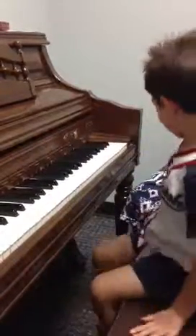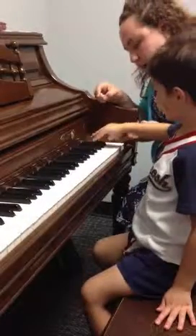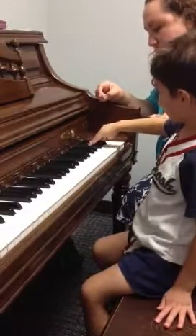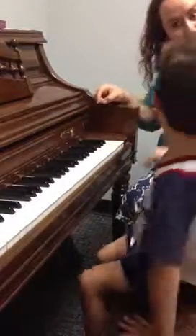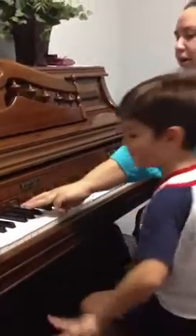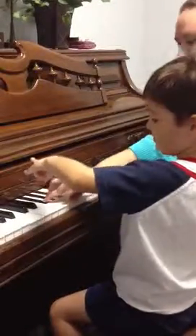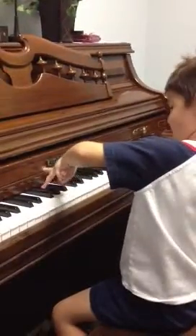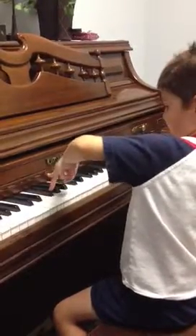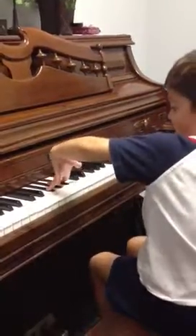Yeah, and last grip over here for your right hand. Where's your third finger? Wow! All right, your left hand now — three fingers. Start right here. You can go this way. Good.